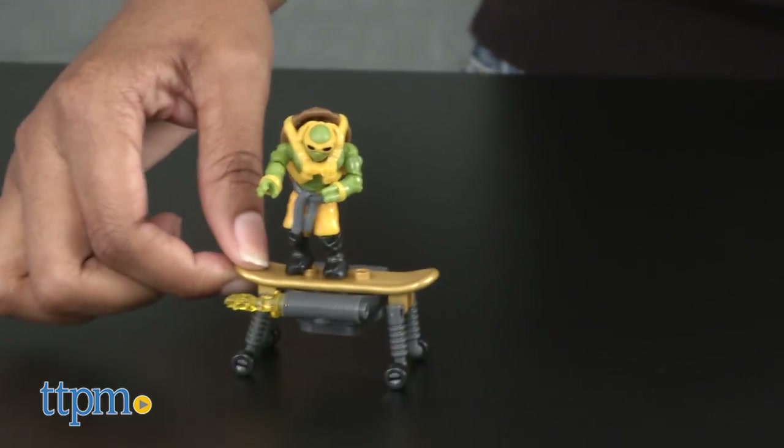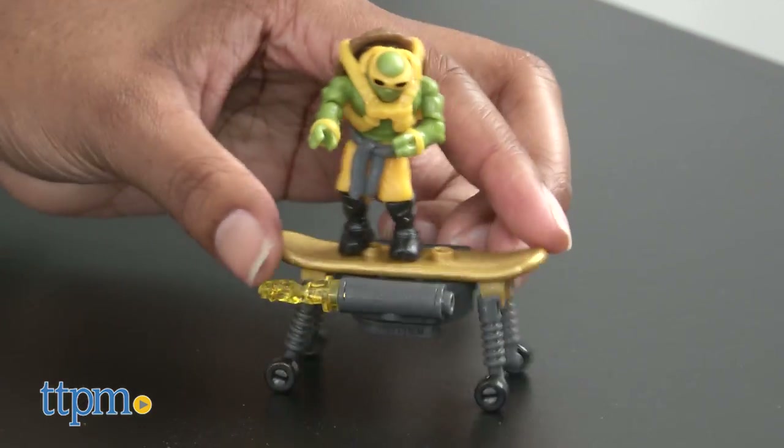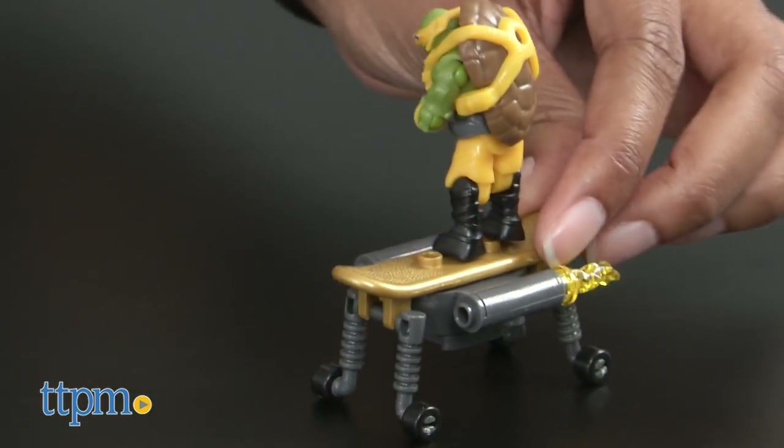Ninja Turtles fans who love to build will enjoy this set. They will have a blast recreating scenes from the film and making up their own scenes. Turbo is our middle name and the bad guys don't stand a chance.